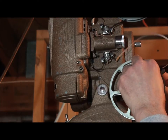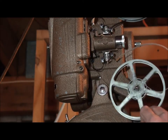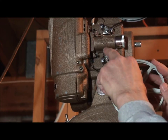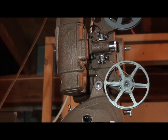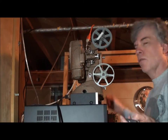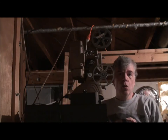The on/off switch is not working, so I had to rely on an electronic bar that controls all kinds of different electrical things here. So I'm just going to flick that switch instead, and away we go.